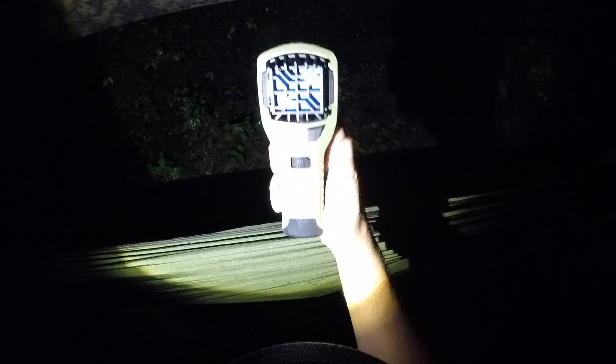My standard operating procedure with the Thermacell is I typically only use it at night. I'll keep it ready and waiting near my hammock, and then when I'm ready to bed down for the evening, I'll put a new pad in it, check the fuel to make sure there's plenty, and if the bugs are a problem, I'll go ahead and start it up — it's just a few clicks of a button — and lay it on the ground directly underneath my hammock. That's going to create a no-fly zone for any mosquitoes or biting insects that are trying to get at you at night.